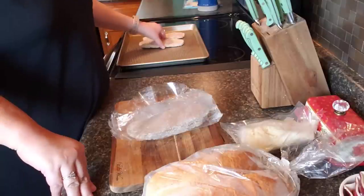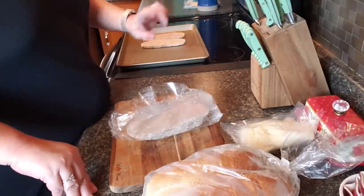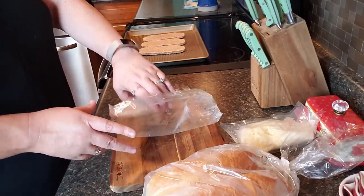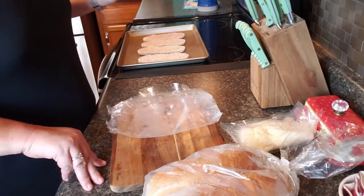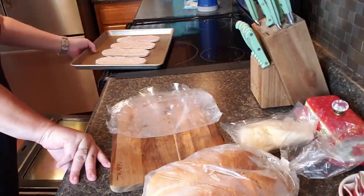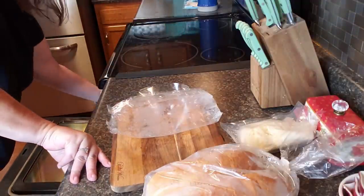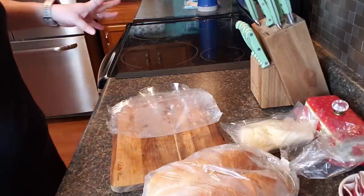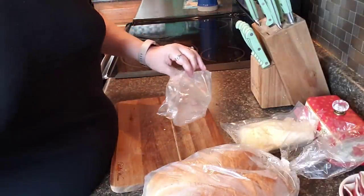Just place them on here, and then after these are in for about four minutes you put your buns in or something like that. At the final end you'll have the whole sandwich placed in there heating it up, so you can kind of do it however you want.